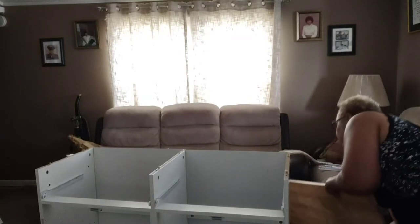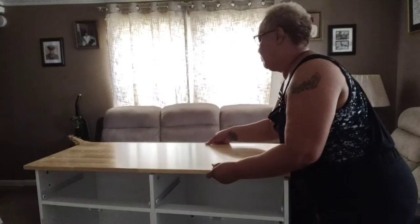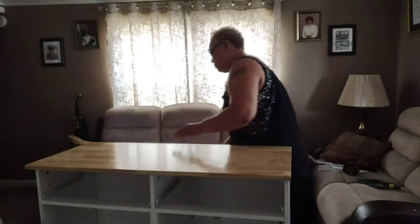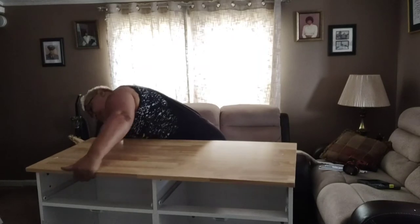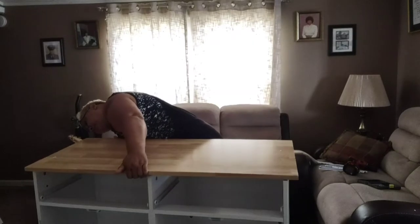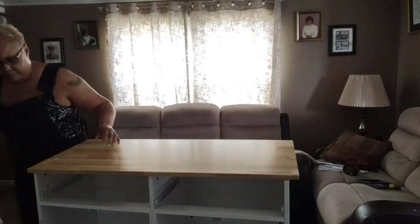Now for the great part that I enjoy and love the most: putting on this top. It's a little heavy, but it's a chopping block — very, very sturdy, and you can use it to chop your items on. Since I don't have a microwave stand, I actually use half of it to put my microwave on, so it's a microwave-kitchen-island-on-wheels stand.